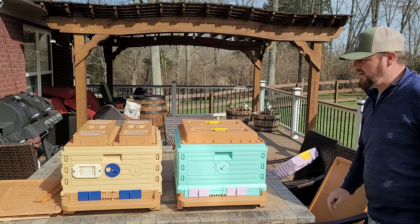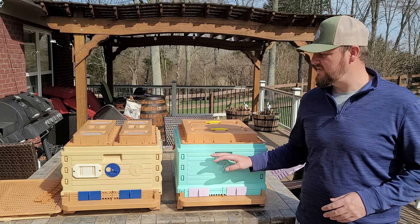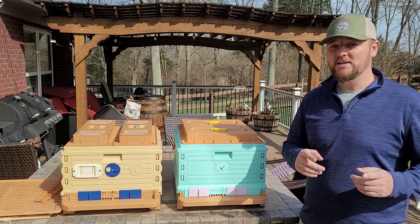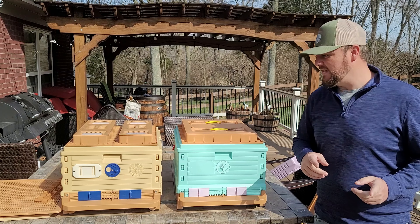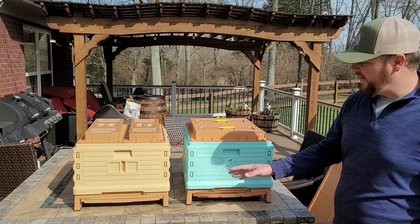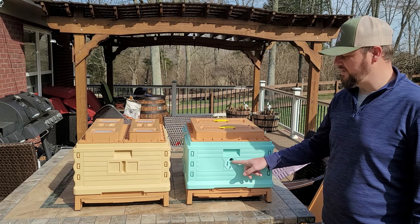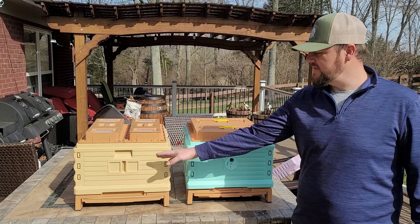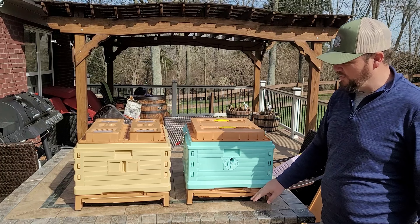Looking at these hives, they're essentially the same — this is just the replicated Apame hive, and it's almost identical. We'll talk about the price in a minute. Now let's take a look at the back of the hive, because there's more going on there. On the thermal hive, they have a ventilation hole on the back — actually one for each deep on both sides. The Apame does not have that, so that's another difference.